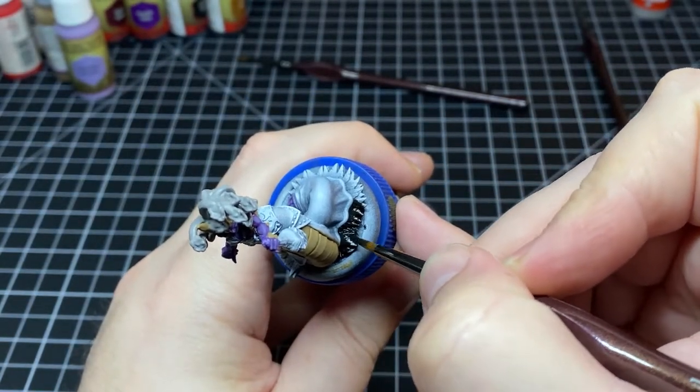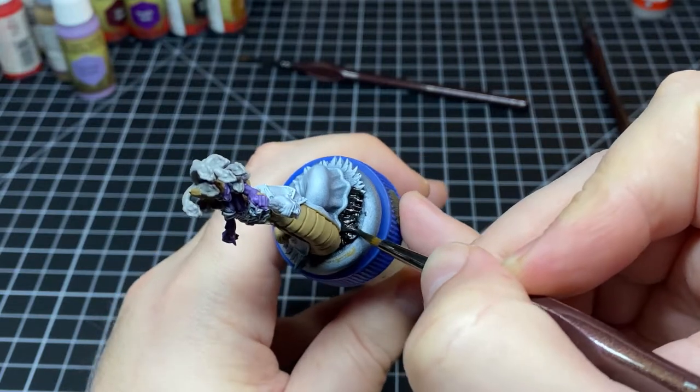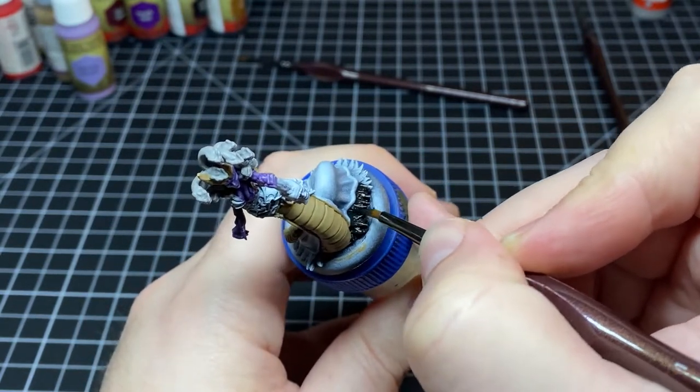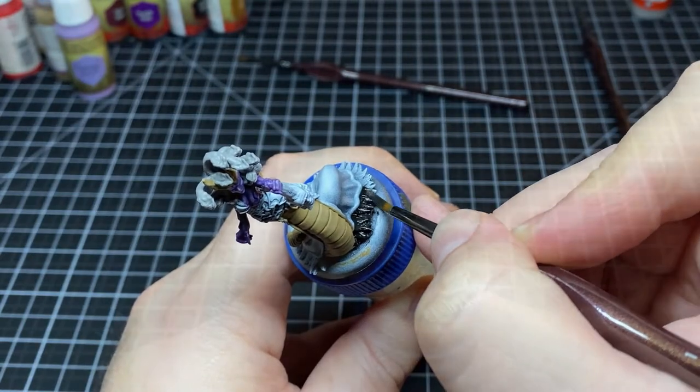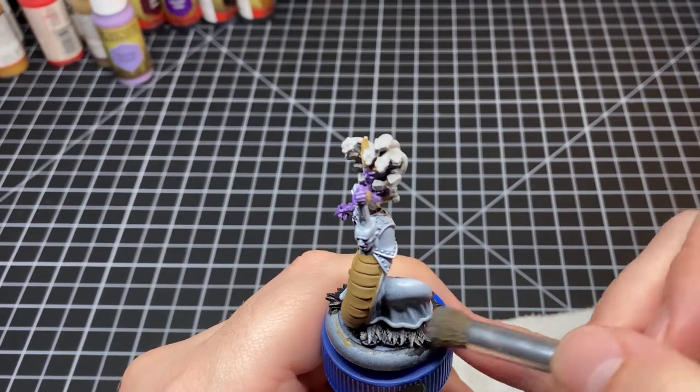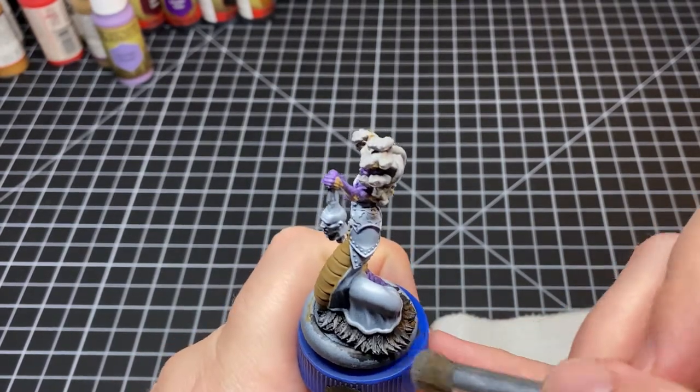Next up we slap down some Army Painter Matte Black on all of the feathers. Then I come in with a trusty makeup brush with some cold grey on it and give a nice dry brushing to all those feathers.